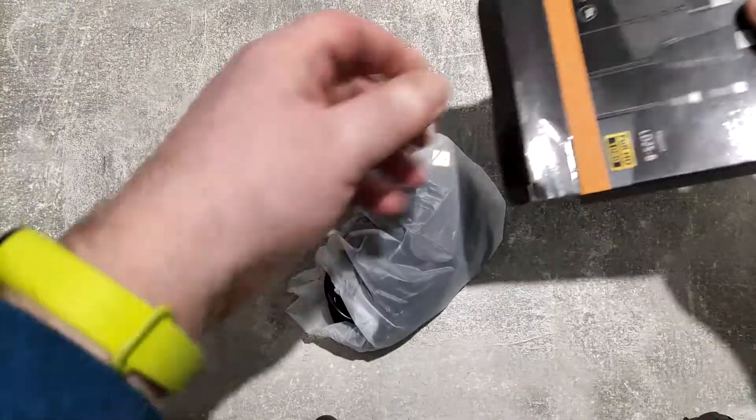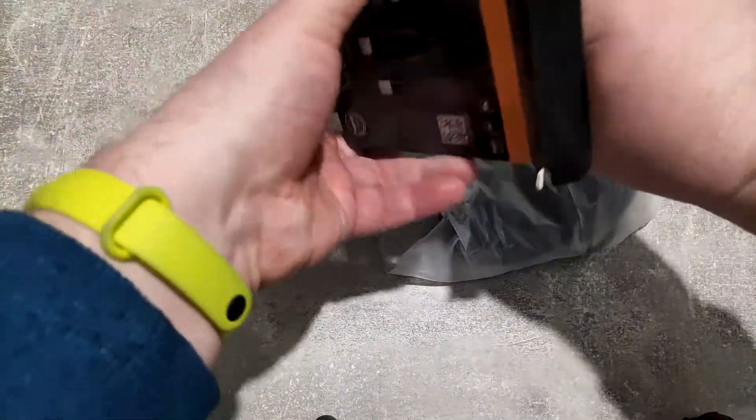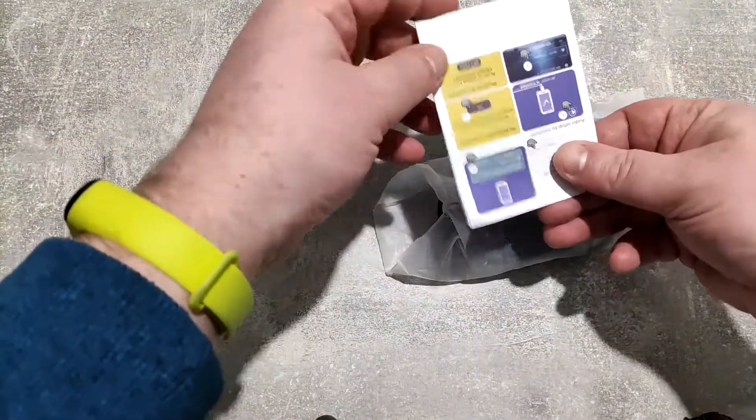I do realise you can wirelessly mirror your tablet on your TV if you've got a smart TV, but there is a bit of lag, so this may be a better option.